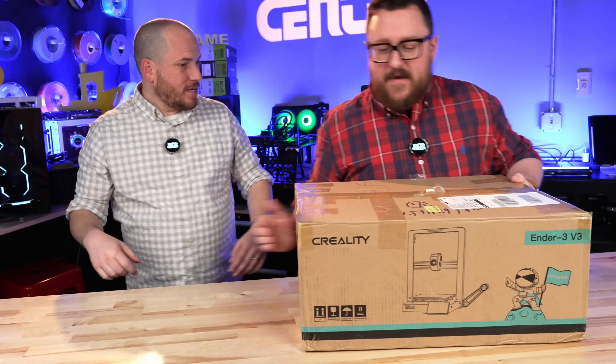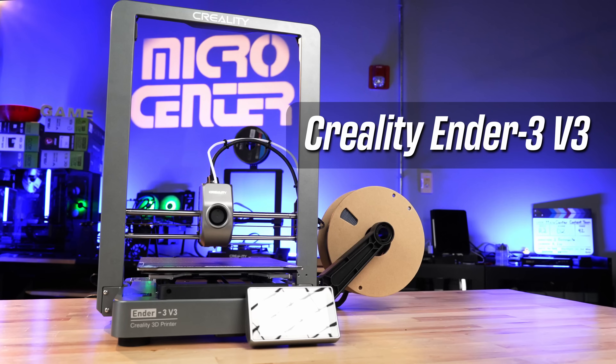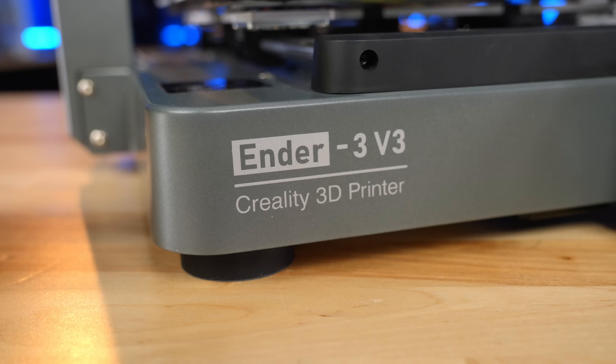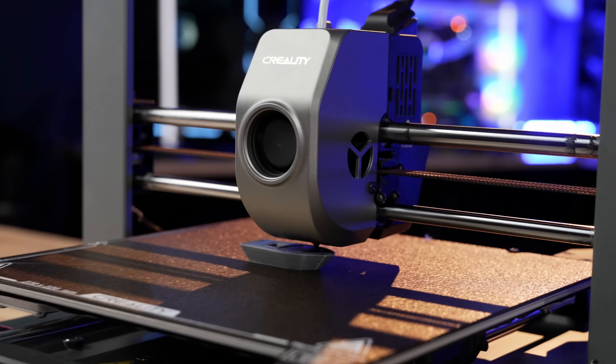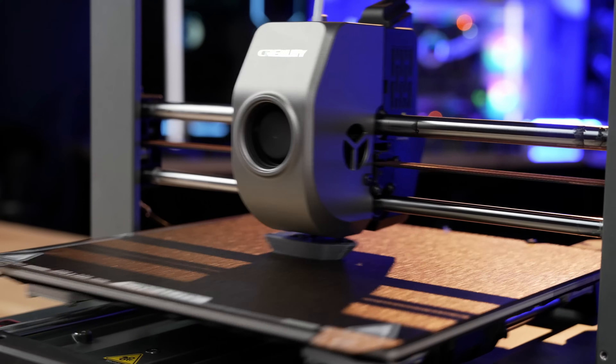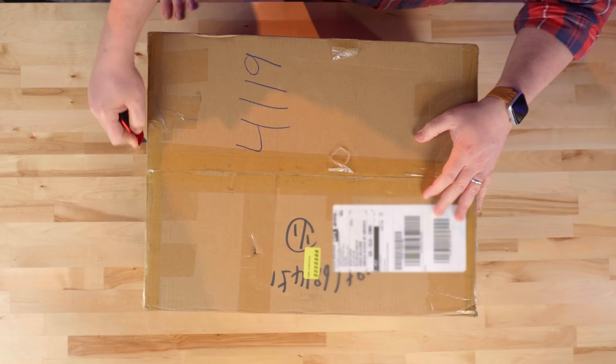And that's why we printed the bolt from Lethal Company. Guess what we've got? A 3D printer? Yup, it's the Creality Ender 3 V3! Creality's first foray into Core XZ printing. I can't wait to see how fast it prints. Let's go ahead and unbox it. We have not done one of these yet, so we have no idea what we're about to see, but we're very excited.